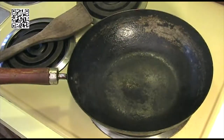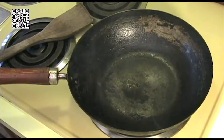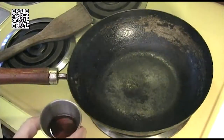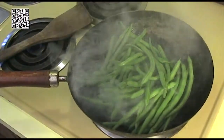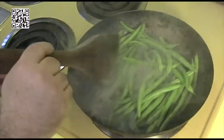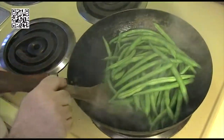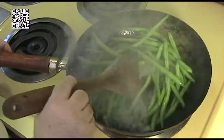Now we're going to go ahead and cook our beans. This is going to cook really fast, so you need to make sure that all of your ingredients are prepared and ready to go. As you can see, our wok is smoking so it's ready to go. We're going to add our one tablespoon of toasted sesame oil for one pound of green beans, and let it get some good char marks — that char is going to help with the flavor of this dish.